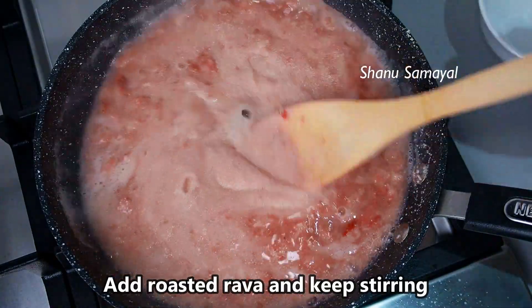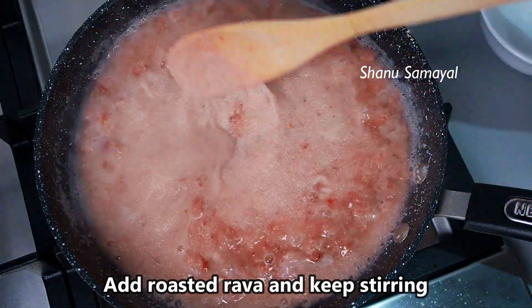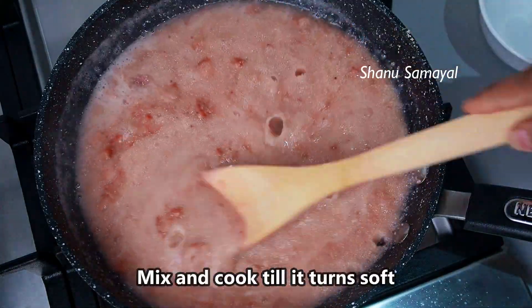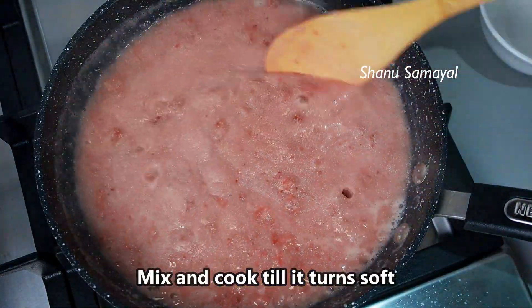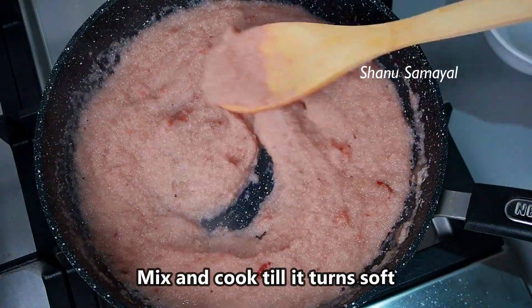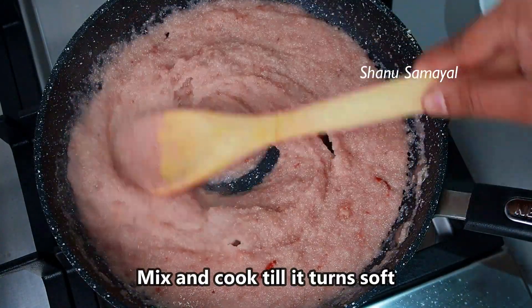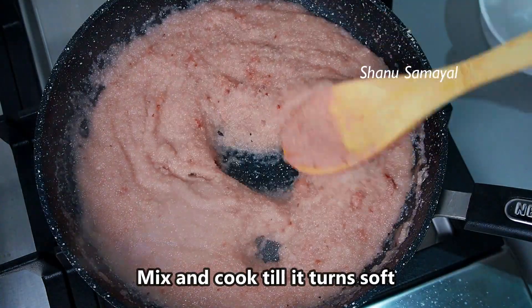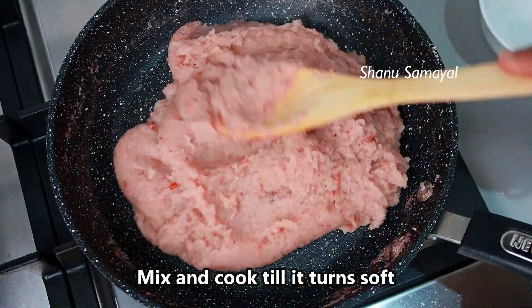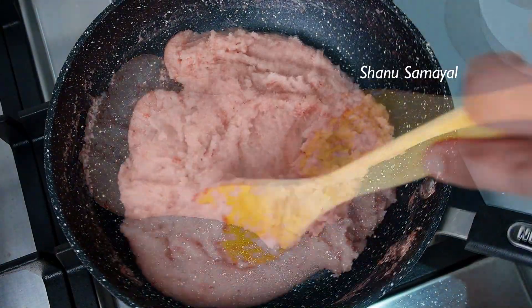Now we mix all the rava together. Now we put a nice layer of rava together. We put a soft rava together.